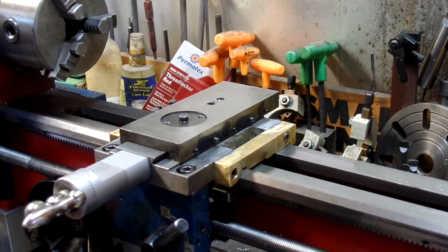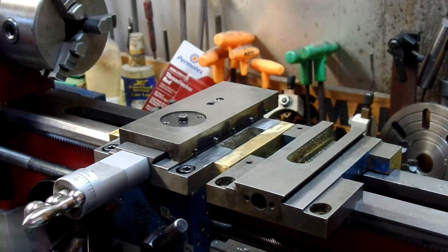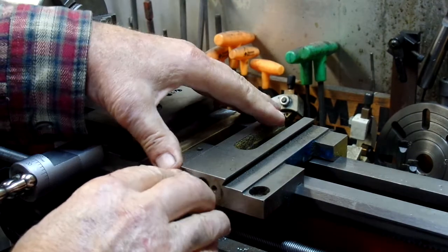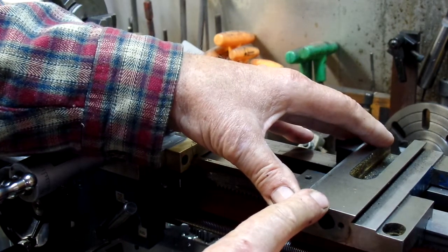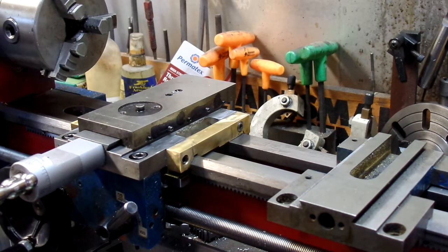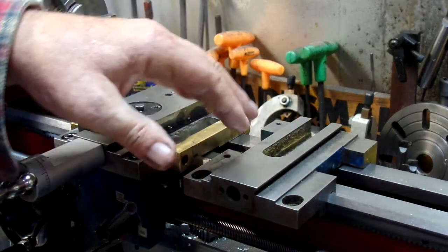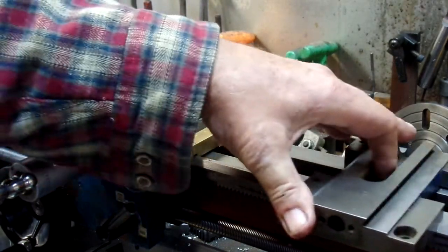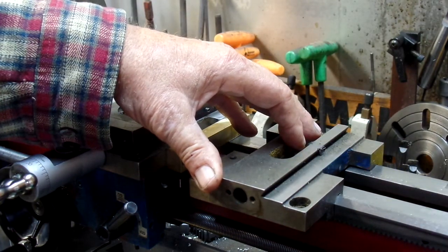I did discover that as I slid the carriage to the right, I encountered a tight spot starting about here. This is because the various surfaces on the ways are not — I mean, they must have done the machining on this casting on worn-out machines, because all the surfaces are going every which way. So basically what I had to do was repeatedly slide my new carriage back and forth on the ways until I could get it off fairly easily.